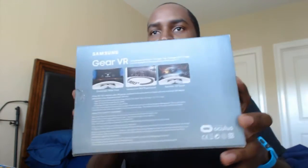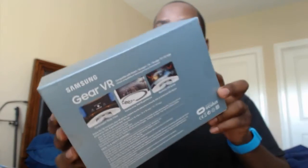If you're wondering why I have an Apple Watch on, it really doesn't matter — I'm still a Samsung fan.